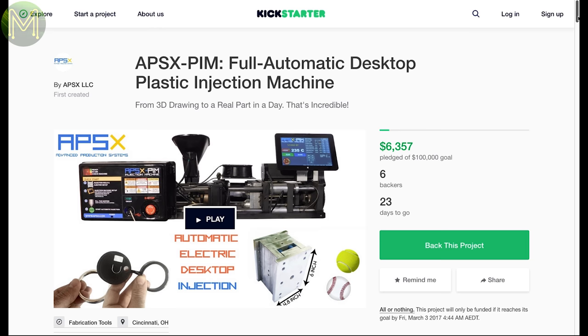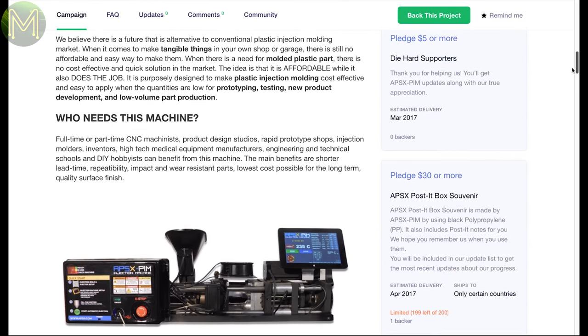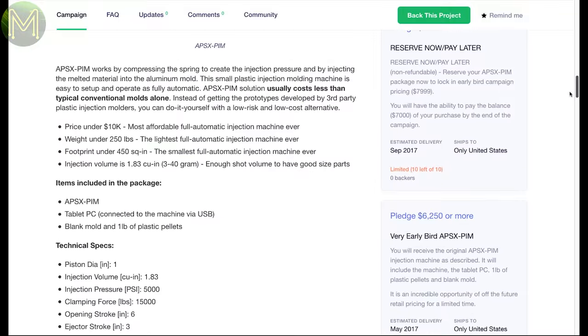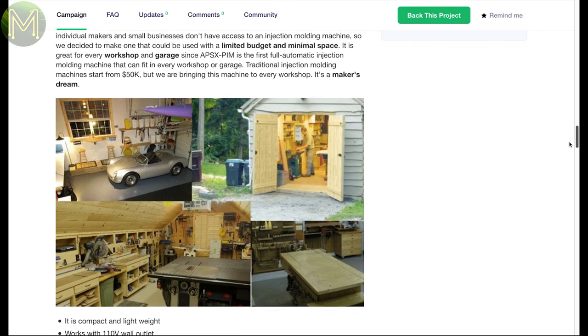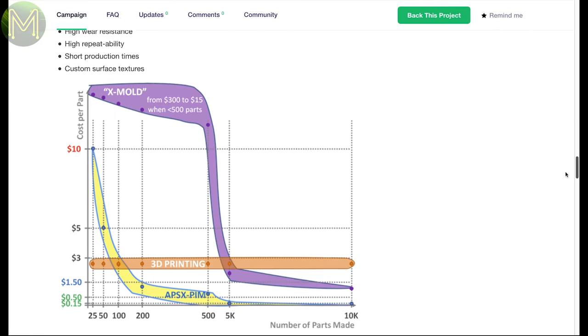Now we have a desktop plastic injection machine. It's not attracting a lot of interest, as it's a fairly niche area, quite expensive, and it's generally a messy business. We'll hopefully see the $6,000 price tag drop as it gains more interest.